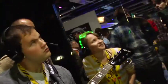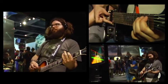Rocksmith rocks! It's awesome. I'm so excited. Rocksmith is awesome. Yeah, Rocksmith! You rock! Woo!